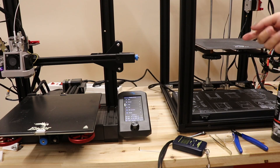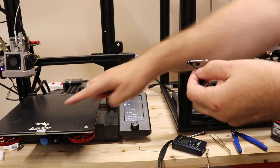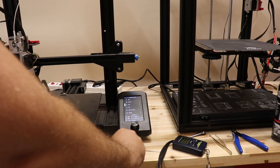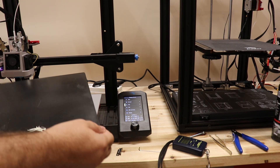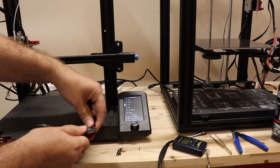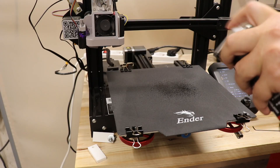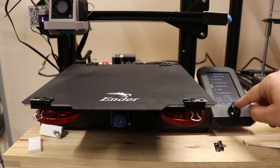The next one will be the soft magnetic self-adhesive platform which is on my Ender 5 Pro. I have to use these clips because they are designed for this thicker glass. Printing using the same G-code.